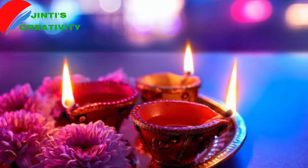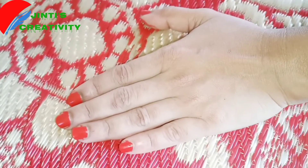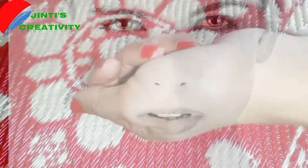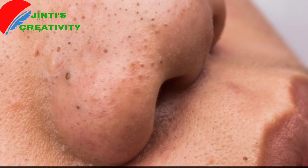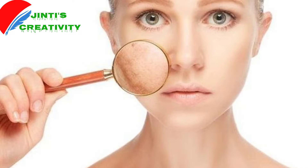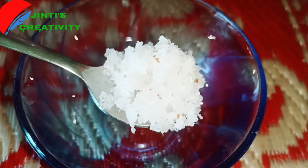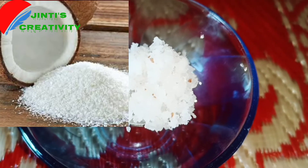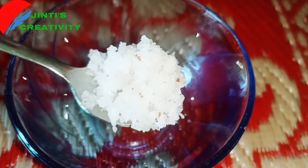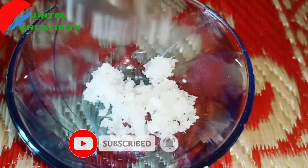When you do the skin treatment, you have a light skin tone and use it to remove it. The skin will be used for very dry skin as well, working in the middle of the skin.